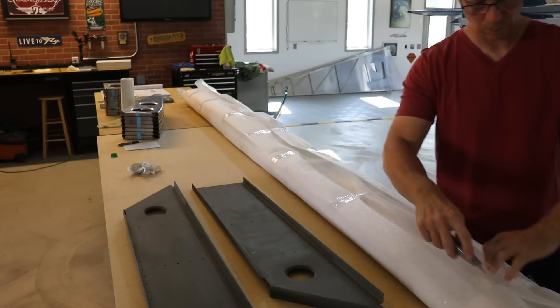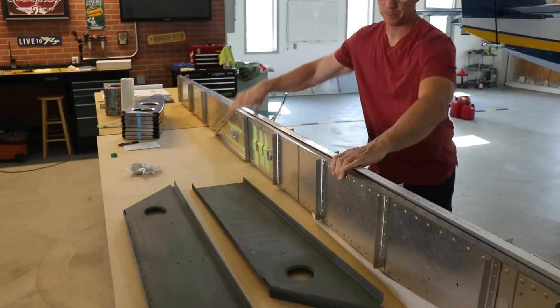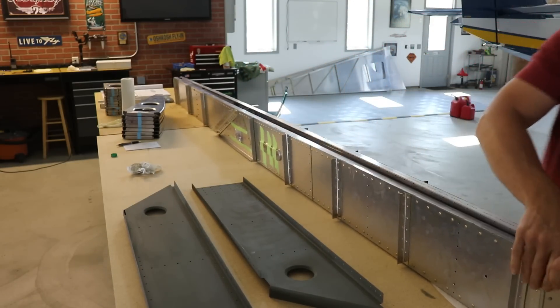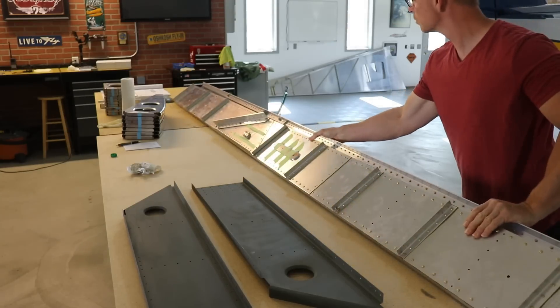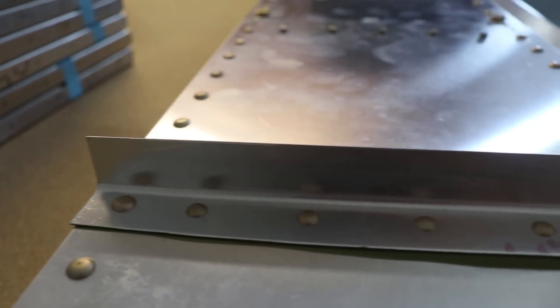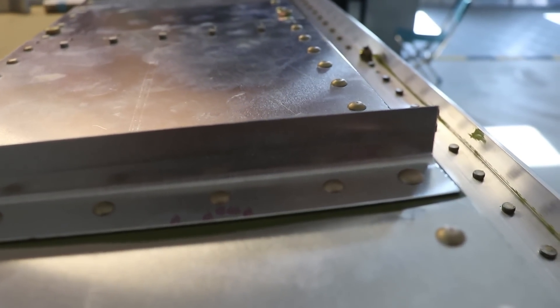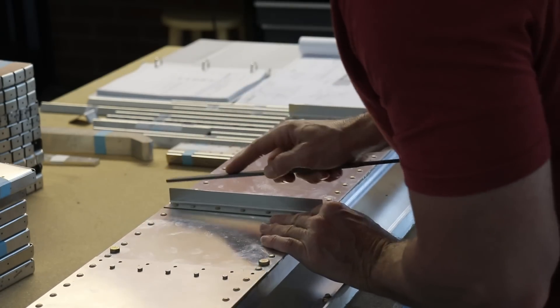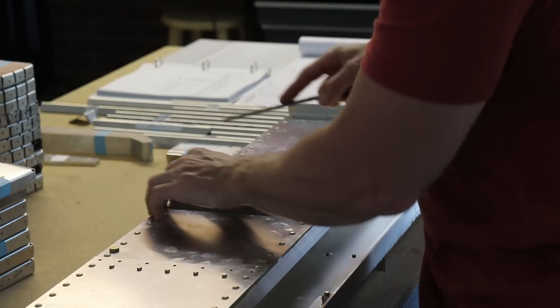The first step in the instruction manual for the wings is getting started on the spars. That's what I'm opening up here — two big, large, heavy spars that come pre-built from the factory. Just from opening up and unpacking the spars, I kept getting scratched from the corners of these stiffeners, so the first step for me was to round the corners so they are not so sharp and dangerous to work around.